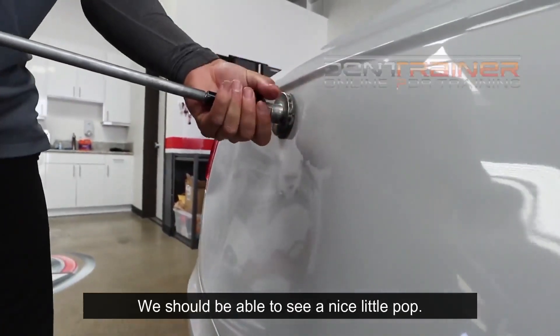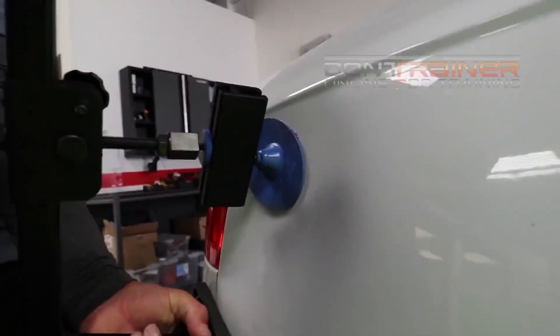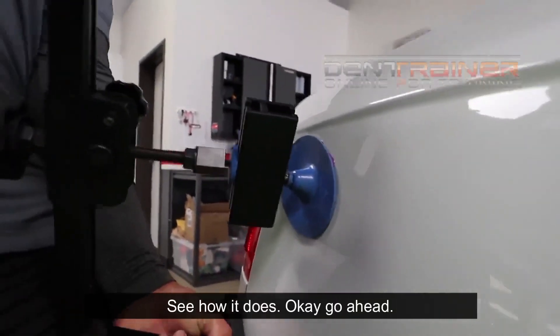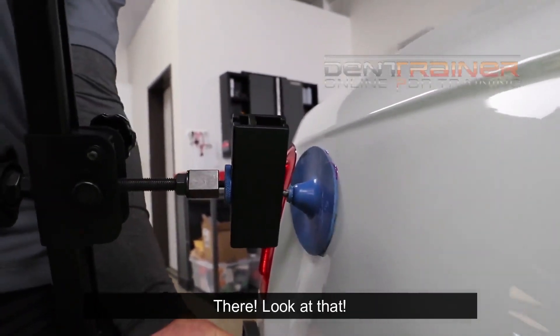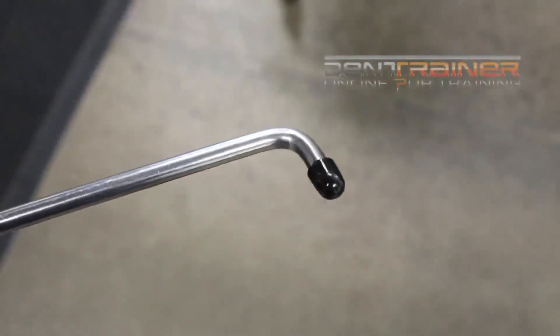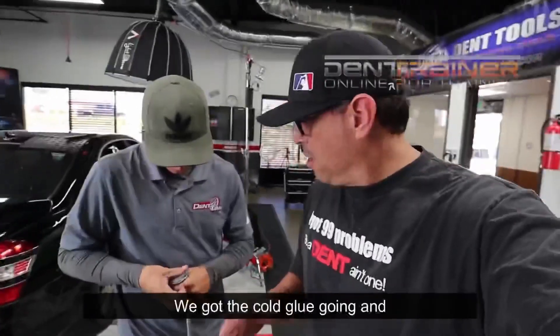You should be able to see a nice little pop. See? It's time to cut. See how it does. There you go. You see how it's lifting? Look at that — that bang. There we go.